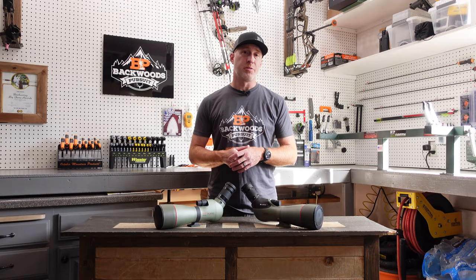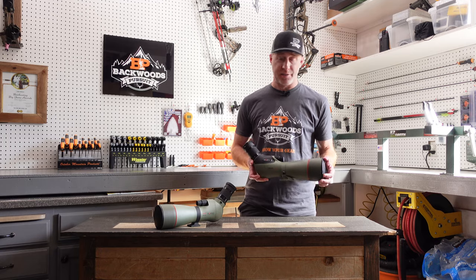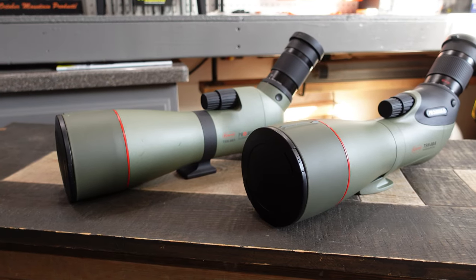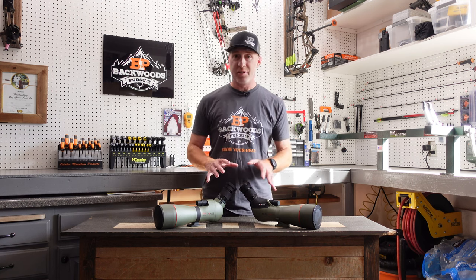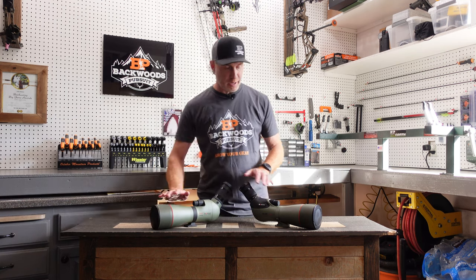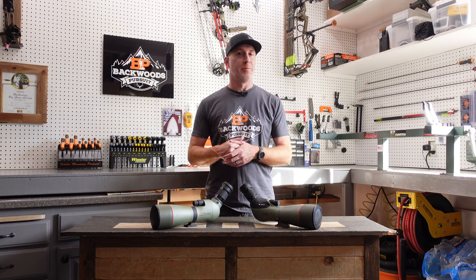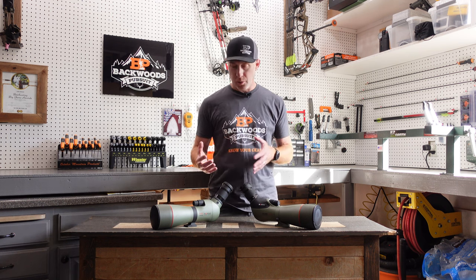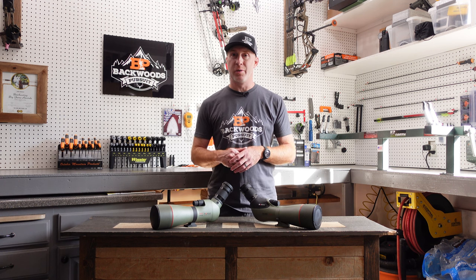Thanks for joining us today. I'm Gabe Gersh, owner of Backwoods Pursuit, and today we're going to take a look at the new Koa TSN 88mm spotting scope. Koa recently came out with some updates to their 88mm spotter, so I'm going to go over the differences between the older model and the new one, so you can determine if it's something you want to upgrade to, or if a good deal on an older one might work for you as well.